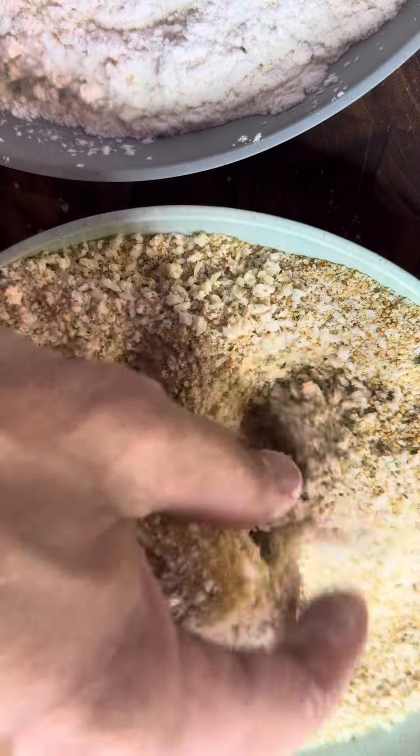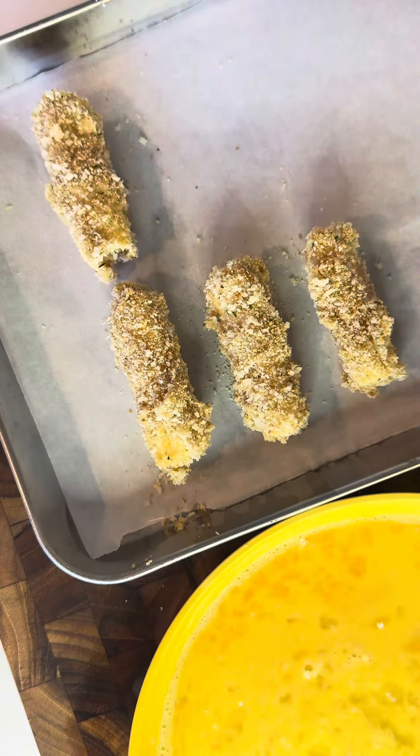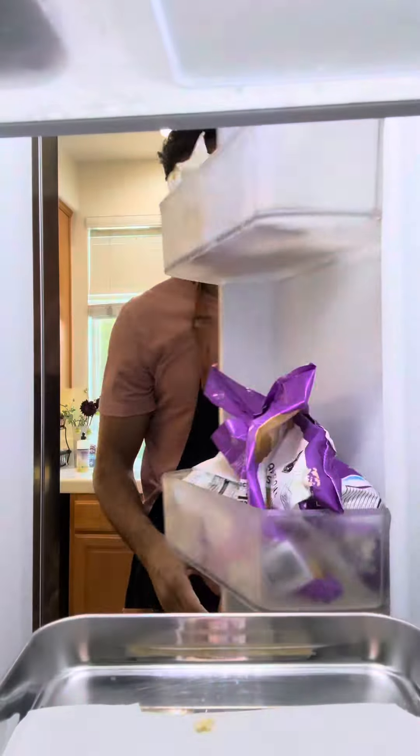Make sure you double coat with lots of breadcrumbs. Place them on a tray and we are going to freeze for at least an hour.